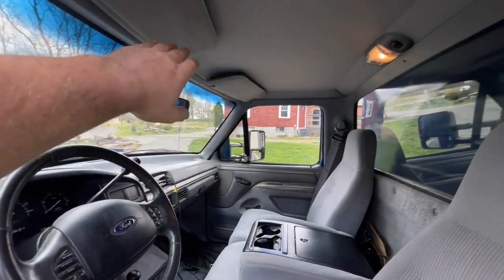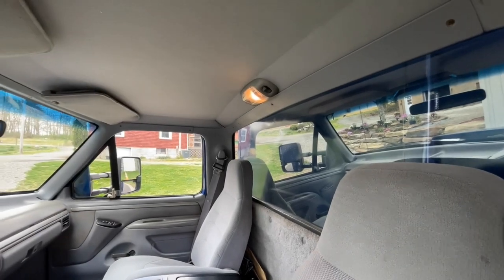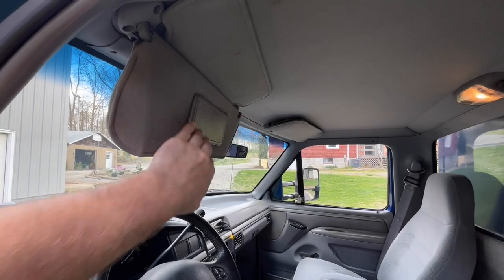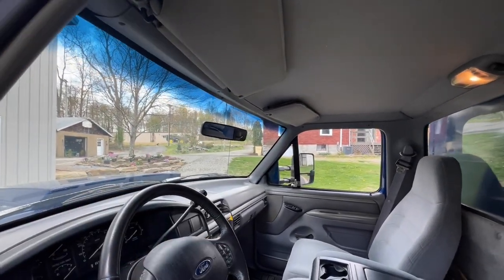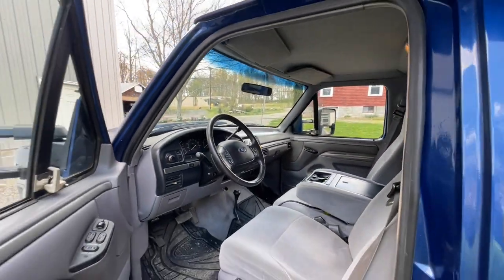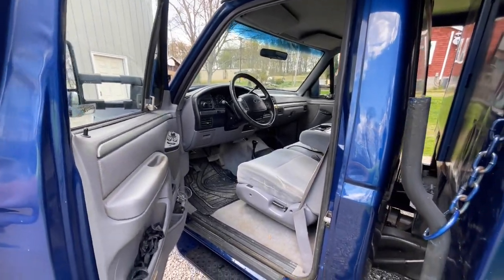On the inside we're running the newer-style dome light in gray, which can be difficult to find. We also have lighted vanity mirrors in this truck. The only thing we don't have is an auto-dim rear view mirror, but it's kind of useless with the bed in the way. I'd like to eventually upgrade to a full camera rear view mirror.